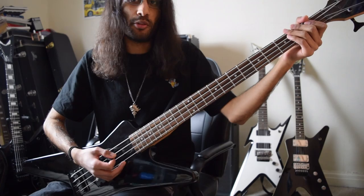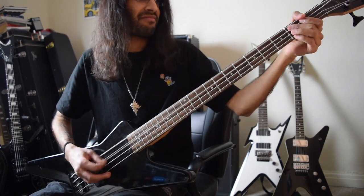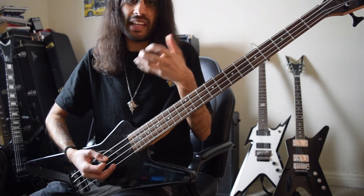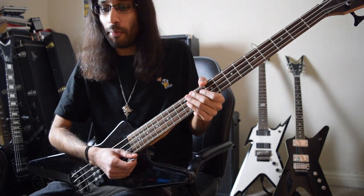This is not a riff where you want to be too technical. You don't want to make it too difficult on top of the guitar parts. You need to take a step back and work with the guitars a lot more there.